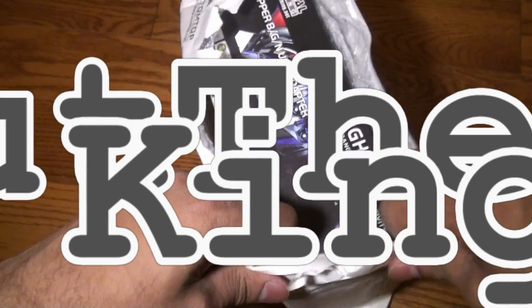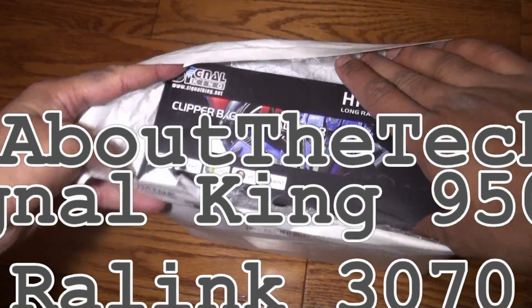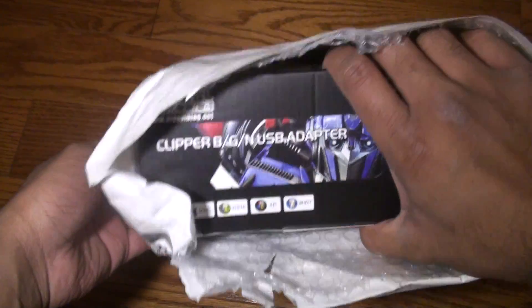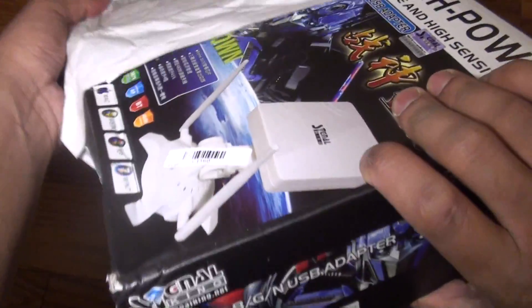Hi, this is Opethatech. Today I'll be doing an unboxing on a wireless adapter that I bought on eBay for $23 including shipping. I live in Canada and the wireless adapter is Signal King, model number SK950WN. Let's get the unboxing started. This is the box itself.